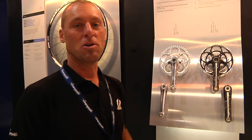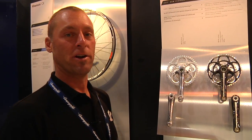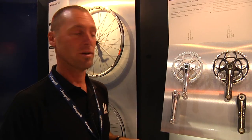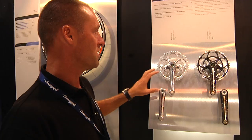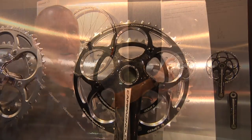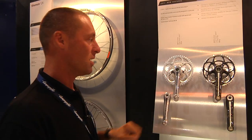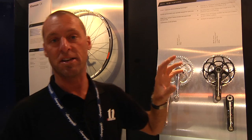For 2011, Campagnolo has decided to foray into the cyclocross market. We've introduced cyclocross cranksets and wheels. For our 11-speed groups, we have cyclocross cranksets that have 36, 46, and 50-34 chainring capabilities, along with really well-sealed crankset bearings so when you're racing in cross — in the rain, wind, or snow — you don't have to worry about blowing out your bearings. These come in carbon or silver, and in 11-speed as well as a 10-speed version.